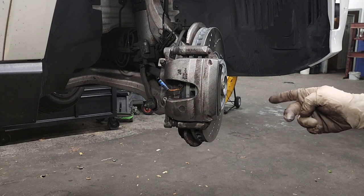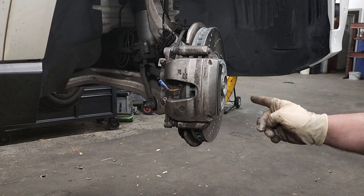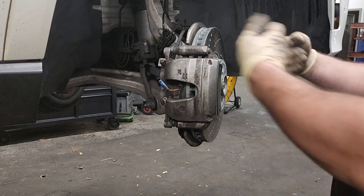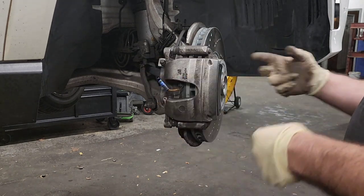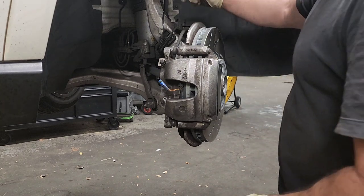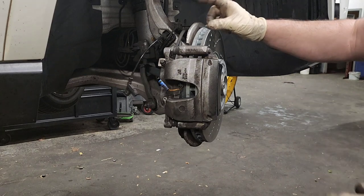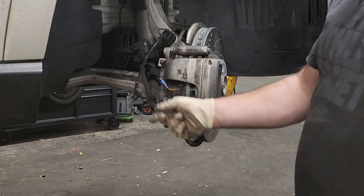I already did this because a customer kind of messed up the job, so I'm going behind them trying to clean up their problems. The first thing I'll show you is the right side because it has the brake pad sensor.